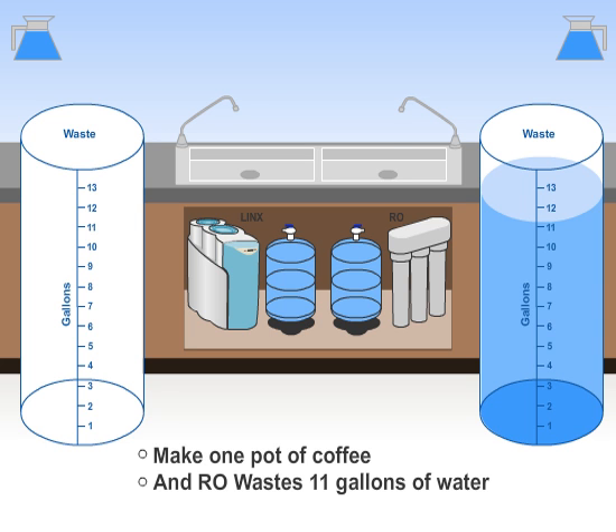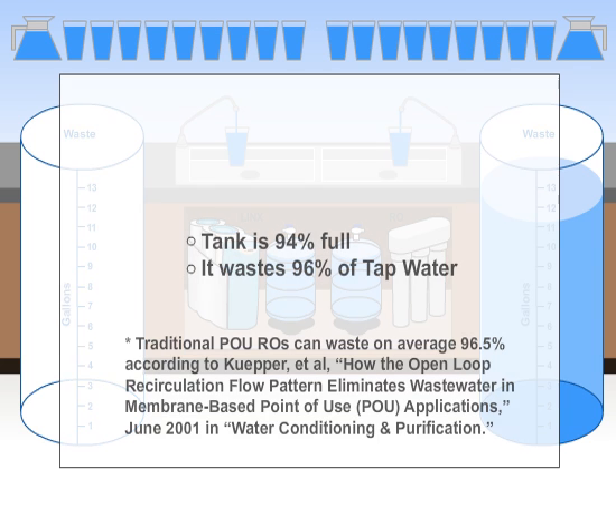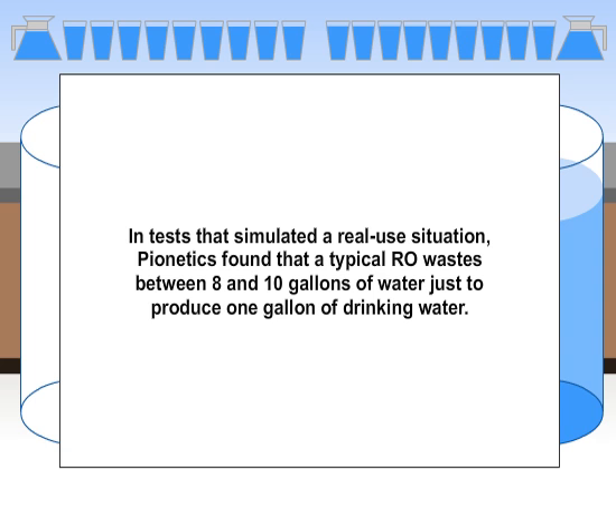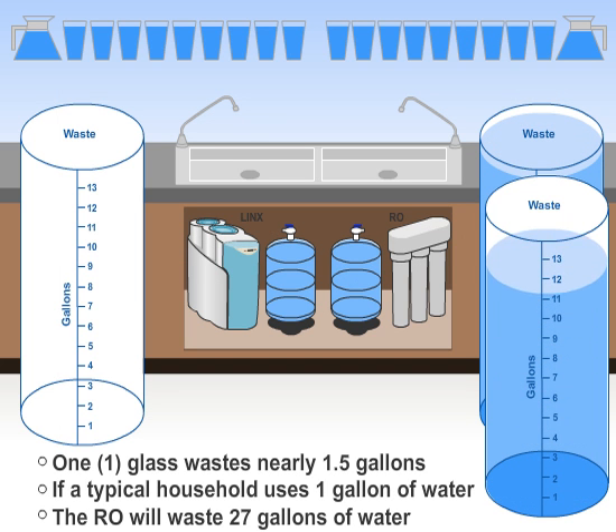As your household uses more water, one glass at a time throughout the day, the RO will continue to top off its tank. Drawing one glass of water at a time wastes proportionately the largest amount of water. Each glass only drains the tank by 6%. Because of the tremendous back pressure created from a tank that is nearly full, the RO will waste 96% of the tap water, meaning only 4% of the water will actually pass through the membrane. As a result, your home just wasted over a gallon and a half of tap water to fill one glass of water. After incrementally producing just one gallon of drinking water throughout the day, an RO can waste 27 gallons of water.